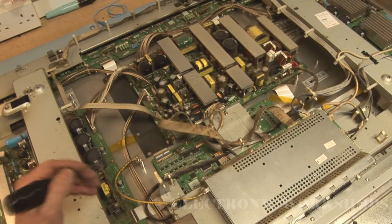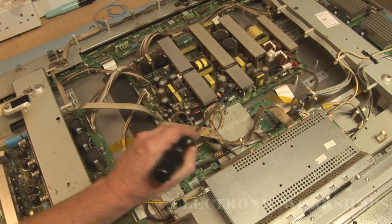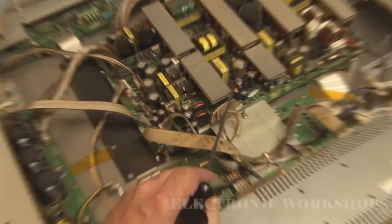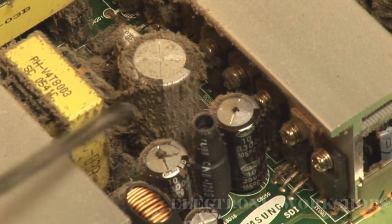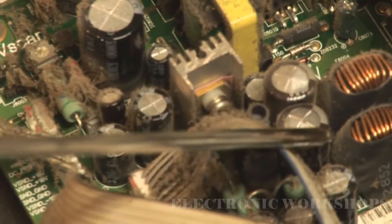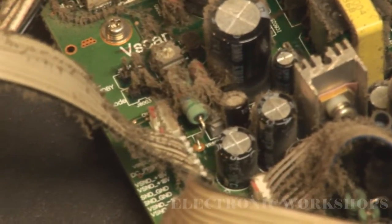It looks like it's been in use for a long time — there's a lot of dust and dirt on the power supply. I can see straight away two capacitors here bulging. If I can just get a close-up shot of them — right there. And we also have another two here; there are two capacitors slightly bulging as well. So that's four capacitors bulging that I can see straight away.